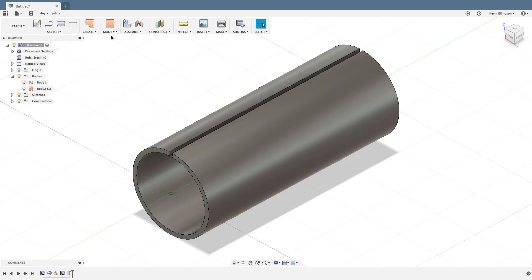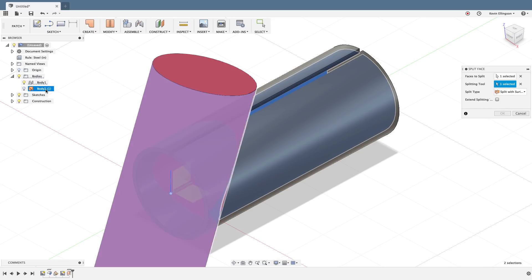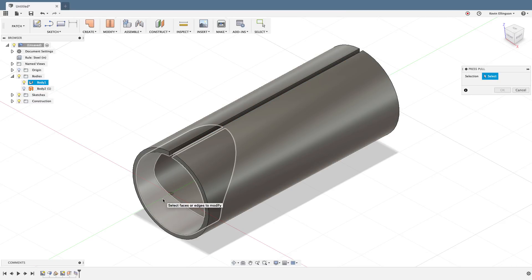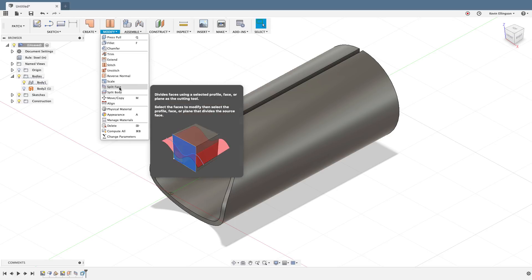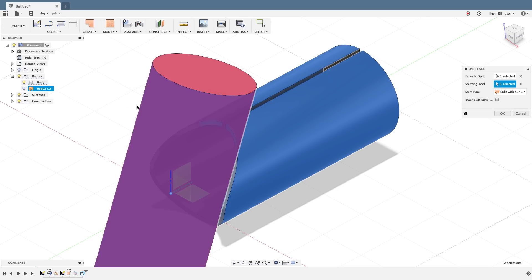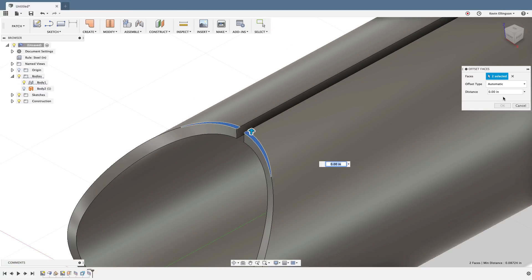I'll stay in the patch environment. I want to go to Modify and choose Split Face — I'll grab the inner face and use that surface body as the splitting tool, then hit OK. Now I can right-click and choose Press Pull, grab that area, and extrude it negative 0.1 — the thickness of my sheet metal part — then hit OK. I'll do one more split: Modify, Split Face on the outer face using the same splitting tool, click OK, and then press pull that region negative 0.1 again.